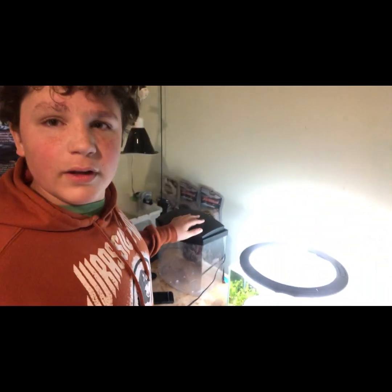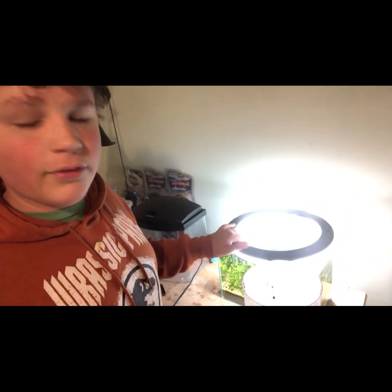Hey guys, so in this video we're apparently setting up a new tank which I was not expecting. We've got this two and a half gallon tank that's actually really new — I found it today. Quick disclaimer: the front camera isn't working, the only camera working is the selfie camera, so I'm gonna have to figure out how to adapt. This is the tank we are using — it's a two and a half gallon.